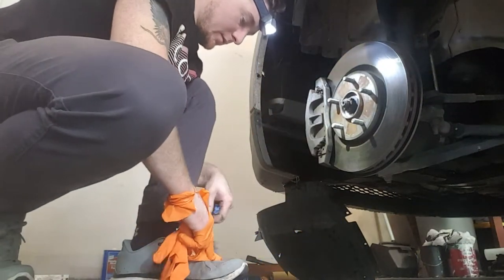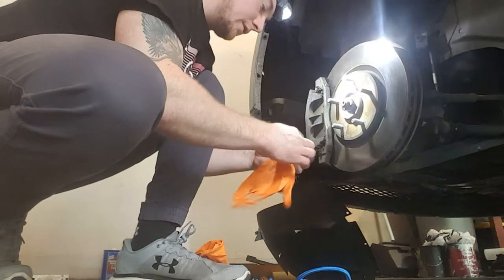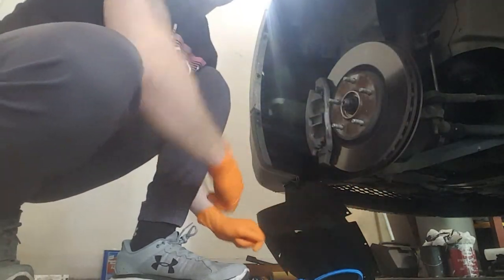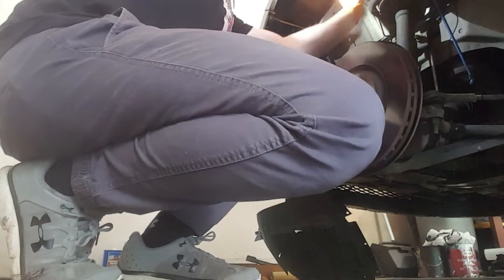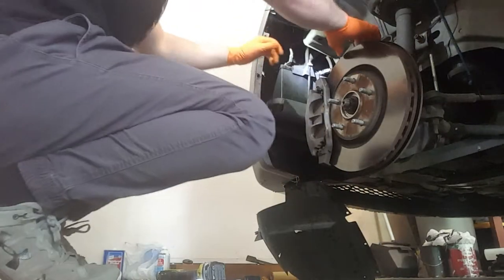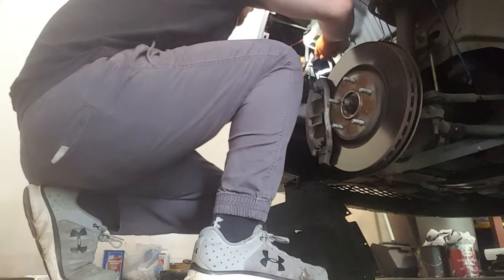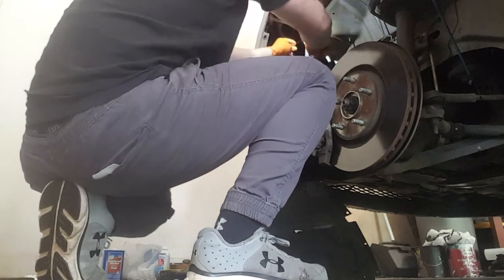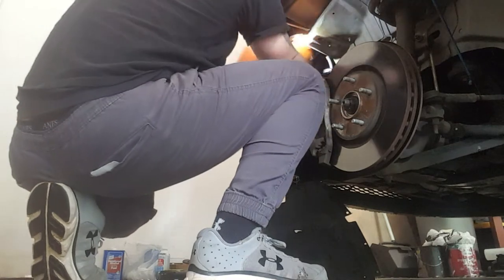Alright, I'm back with a bungee cord to hold the liner out of the way. Now we're going to get into the battery bracket. It's a 13 millimeter — half inch may or may not work depending on your ratchet or socket. I've got some WD-40 to loosen this up. It is definitely 13mm. If you have flex head ratchet wrenches, that'll make this a lot easier.